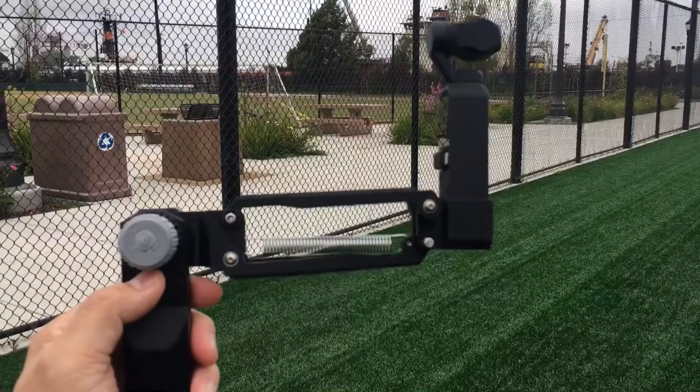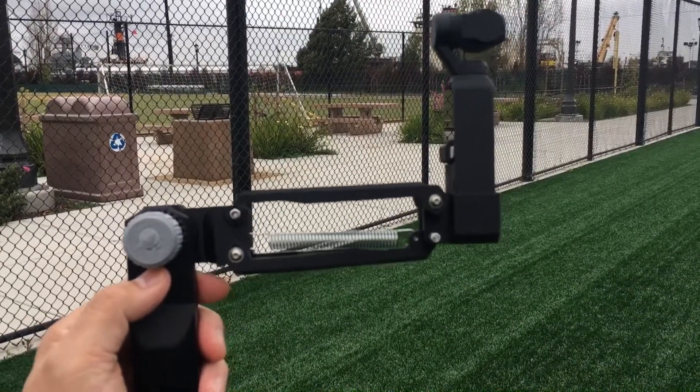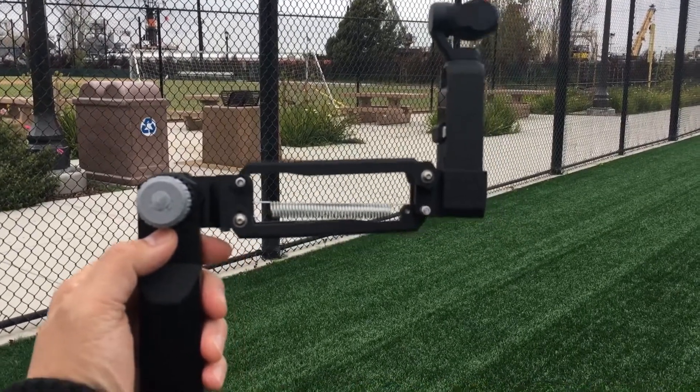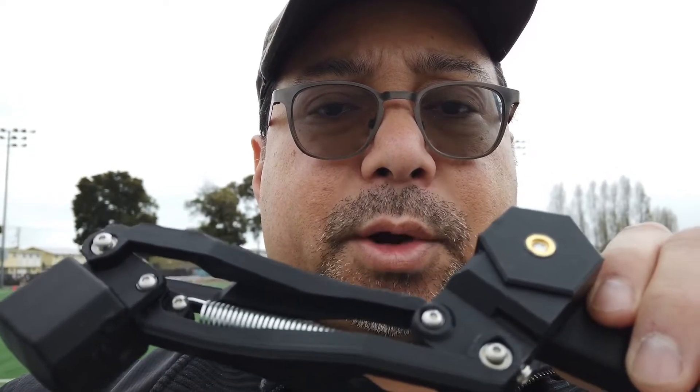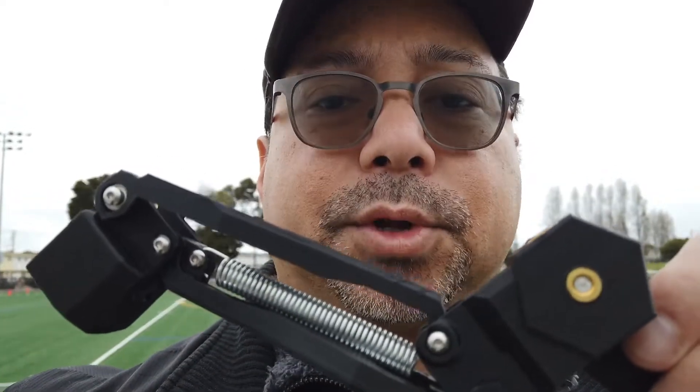Bear with me while I set up and get ready to do some of these tests. One thing to note — I'm pretty new at using this, I just got it earlier this week. It does take a little bit of finesse in terms of adjustments, so bear with me as I try to get the best results out of this. Okay, so we're back home now.